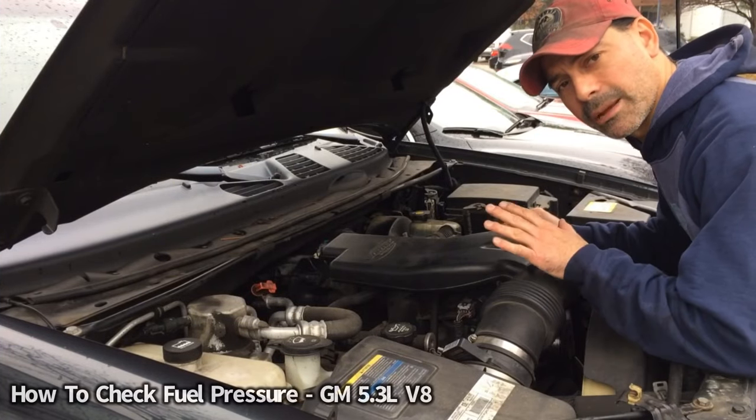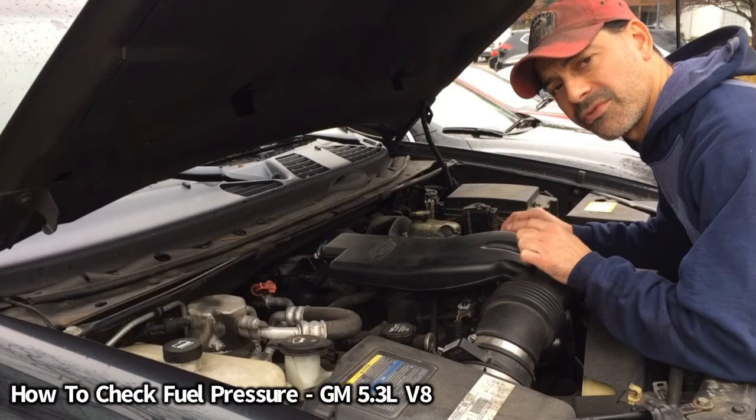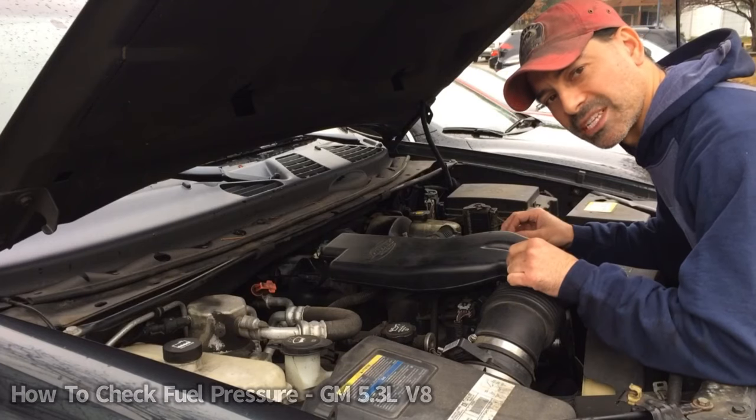Welcome to Andy's Garage. I'm Andy Phillips. Today I'm going to show you how to check the fuel pressure on a 5.3 liter V8 by General Motors. So let's go ahead and get started.